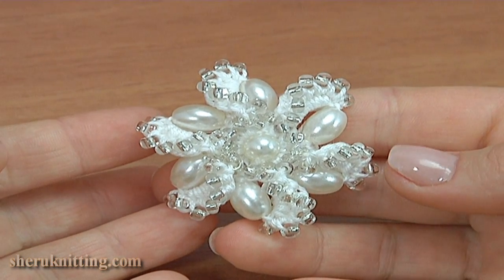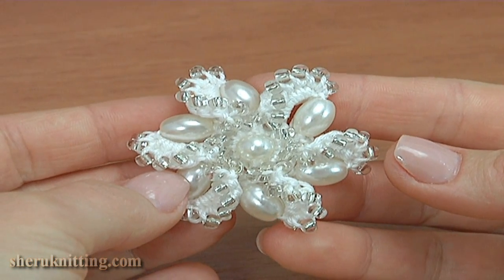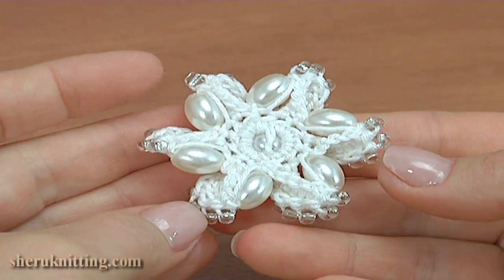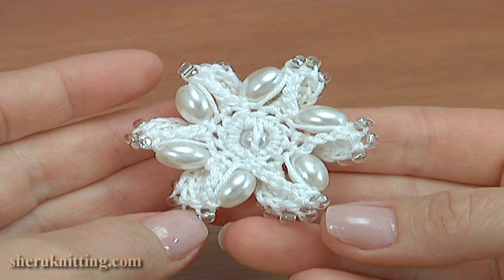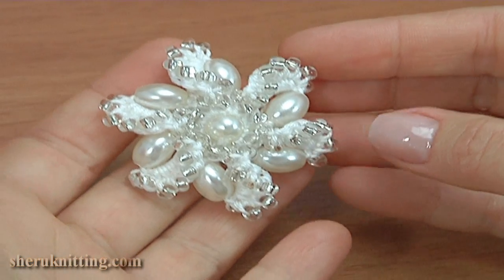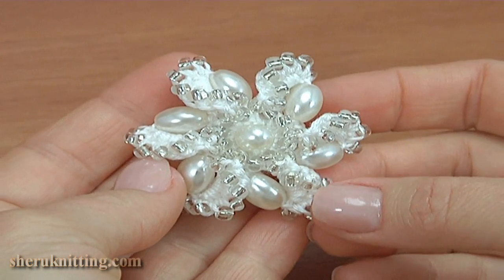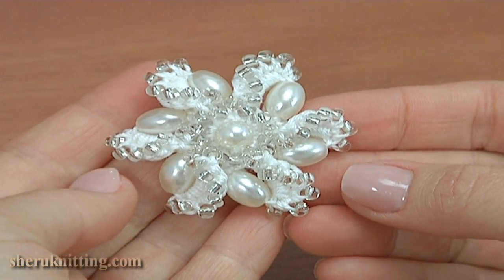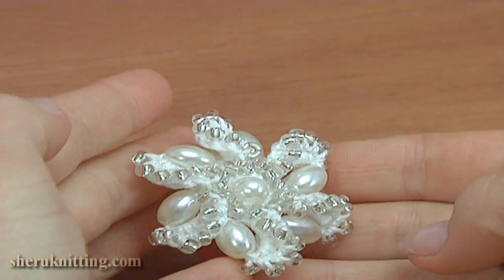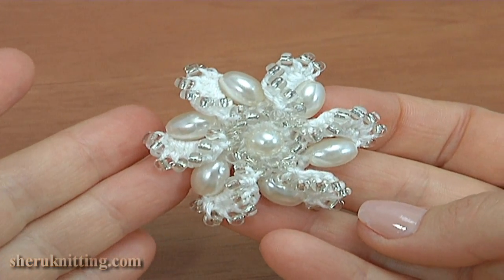This white beaded flower is easy to crochet. Let's look at the back side and the front. In the same technique I made a cord to combine them together — you can see it in crochet cord tutorial 153. This flower can be the base to create earrings, an embellishment, other accessories, or you can use it in Irish and Guipure laces. Thanks for watching.